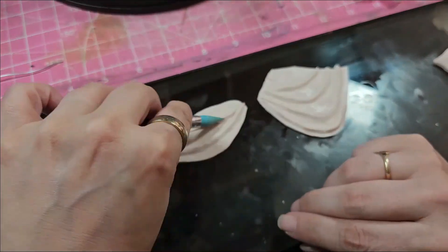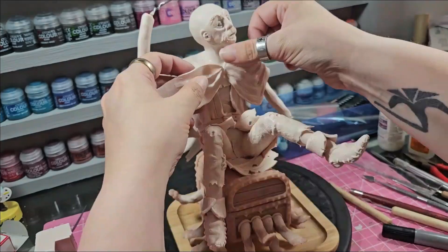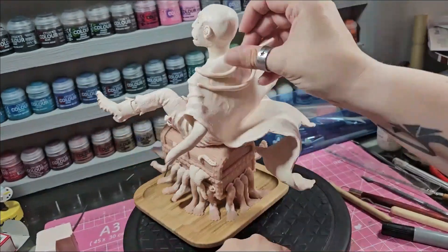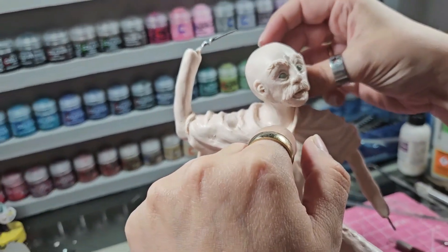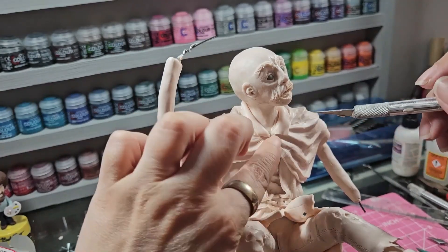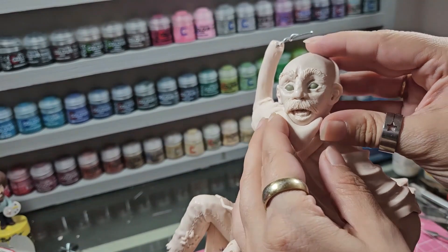I'm quite pleased that it worked absolutely perfectly. I'm not using Cosclay in any of this sculpture, mainly because I've run out. So I'm using just Sculpey Original and I don't have any cracking issue, which can sometimes be a big problem with Super Sculpey - it can crack during the baking process. But with the right armature, it doesn't. I strongly recommend using this bug mesh. All the materials I've used I will leave in the description below, so if you want to order some, you can.